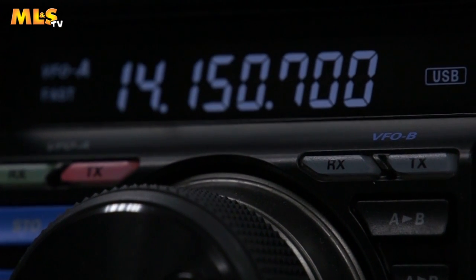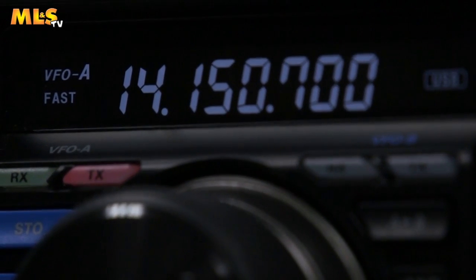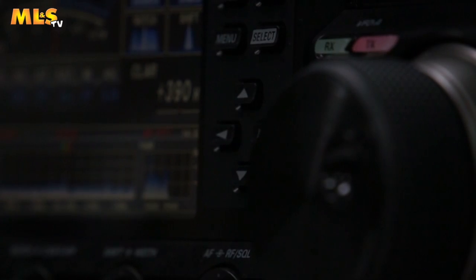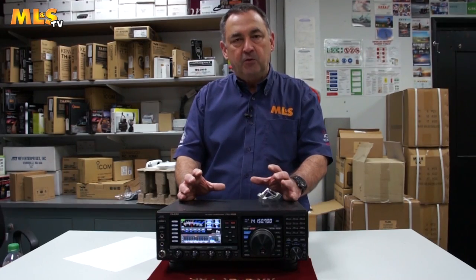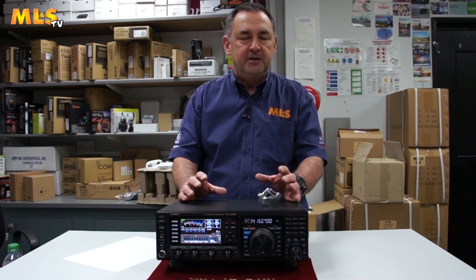Second is the speaker on the top. I don't know what they've done, but basically it's a very warm sounding audio. It's very clear, very crisp, but it's almost old-fashioned — like some of the older radios.